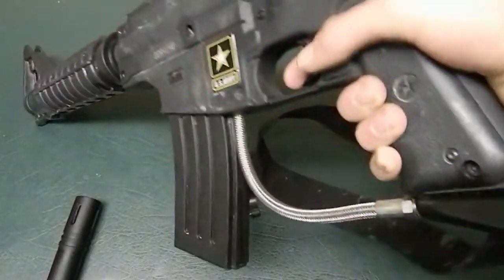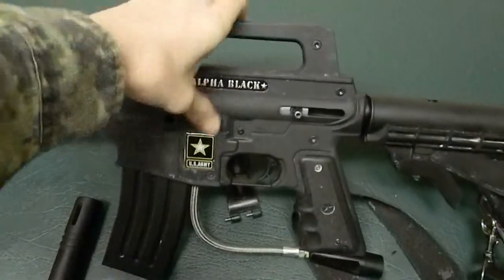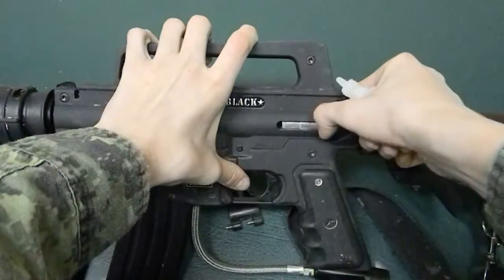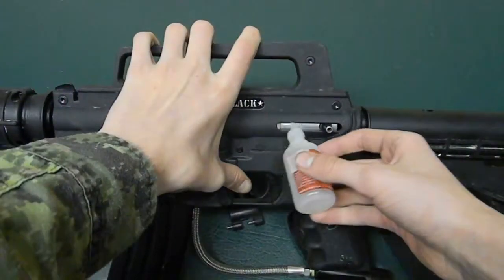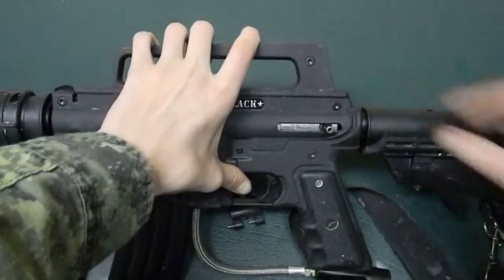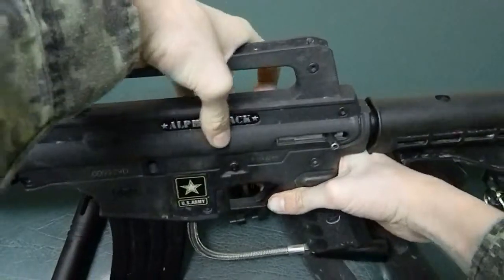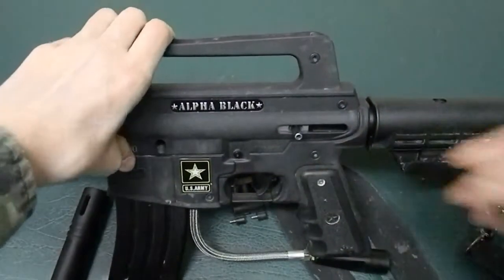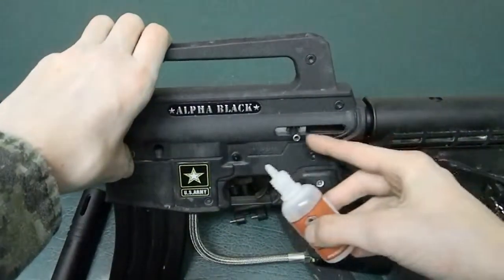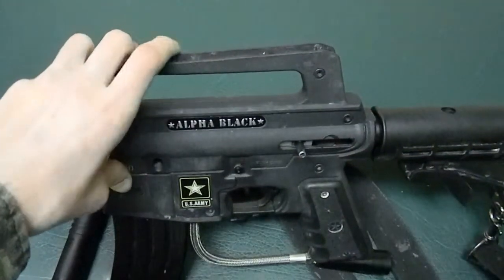The next thing you do — right here — you cock it back and put a couple dabs of lubricant in here. Then shoot it a couple times. Just take it off safe and shoot it a couple times. Then pour some lubricant into this hole right here, this crevice, and shoot it a couple times again.